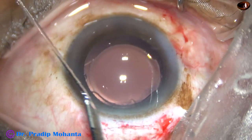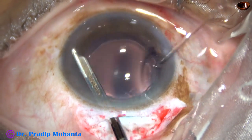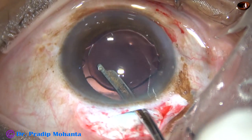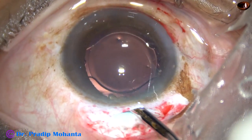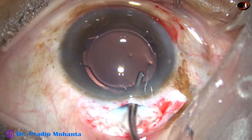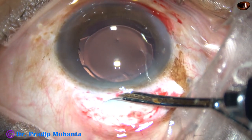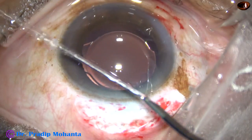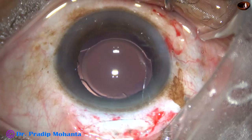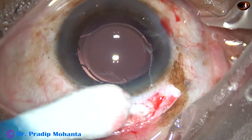The side port is closed by corneal stromal hydration, and then this is the final lavage of the anterior chamber. The anterior chamber is nicely irrigated. Center the IOL well, go behind the IOL and irrigate some more fluid. Place the IOL nicely, and now the anterior chamber has to be formed very nicely. Put the Simcoe in — all the BSS goes into the anterior chamber, BSS is ejected — and suddenly come backward and upward and the anterior chamber will be nicely formed.